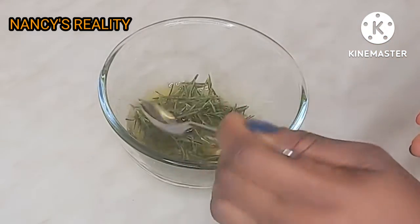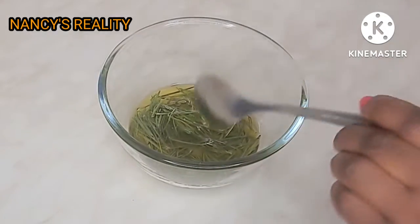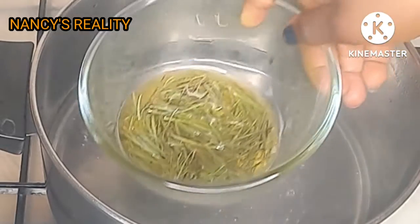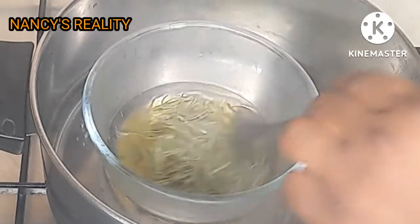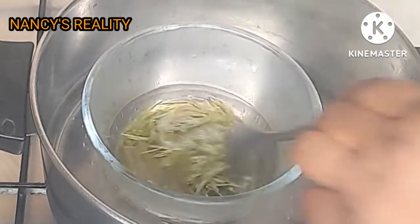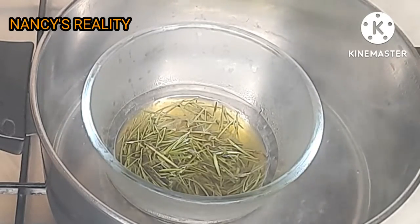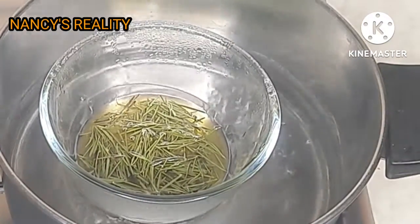I'll give it a nice stir and transfer it into my pot. I'm going to be using the double boil method. Here is my water already boiling — I put the rosemary into the water. I'm going to reduce the heat of my gas because I don't want it to be too hot. When doing the double boiling method, make sure you reduce the heat. I'm going to leave it to boil for 10 to 15 minutes.